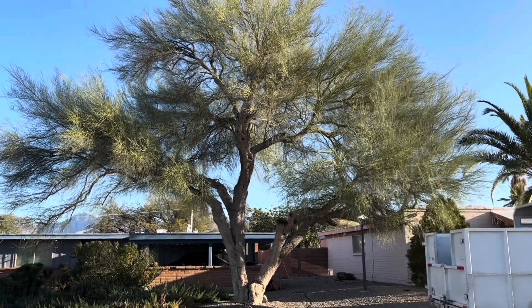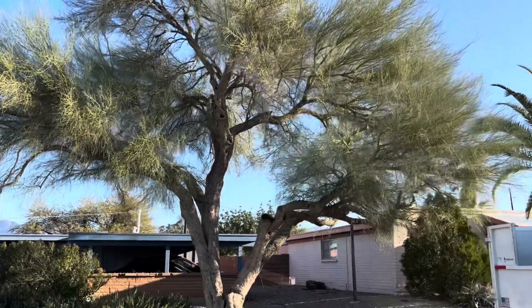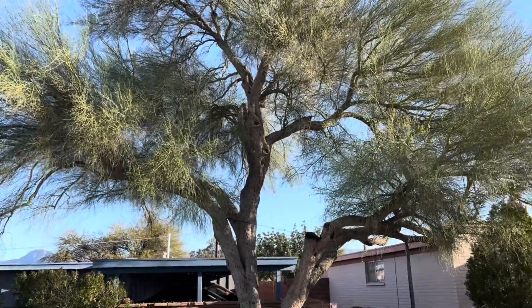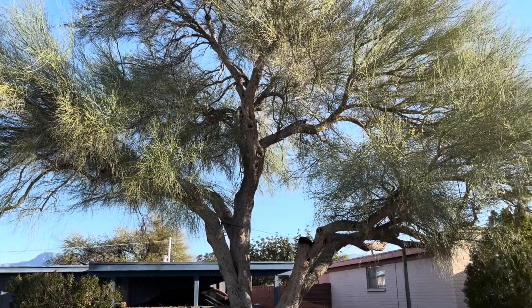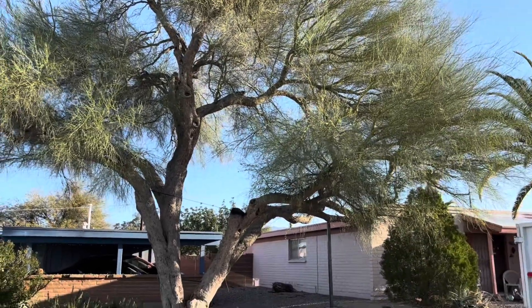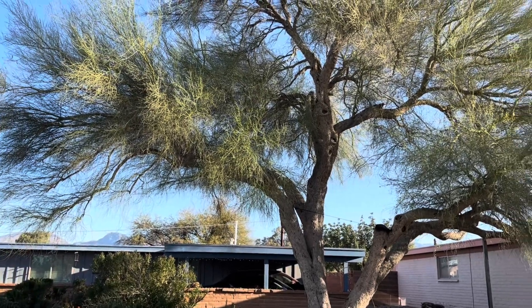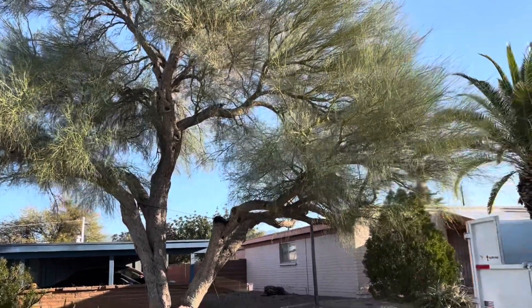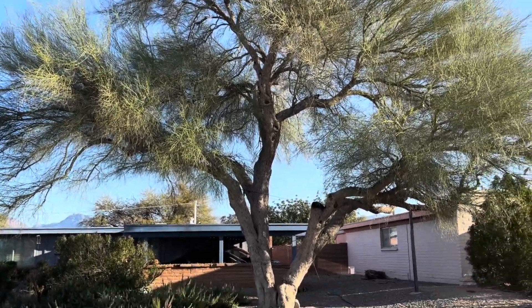This Palo Verde is the centerpiece of this customer's yard. Sometimes Palo Verdes tend to get a bad name because they do tend to look a little bit junky, and a lot of customers don't tend to like them. But when you do take care of them, when you keep them pruned and keep the dead out, they can become a tree that is the centerpiece of a front yard or backyard.